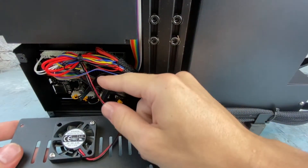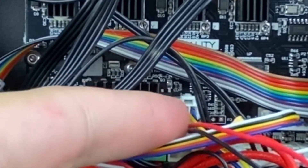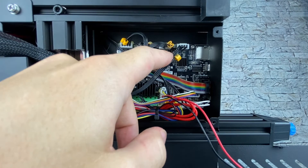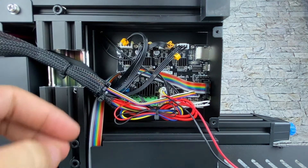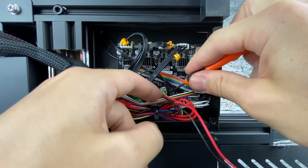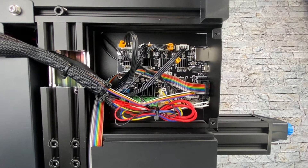Now that we have the three bottom screws removed, go ahead and remove the cover — be careful, the fan is attached here, so unplug that. I went ahead and flipped the printer over to its other side so it's a little easier to work with. You'll notice some boards might have hot glue holding the connectors in place so they don't jiggle loose during shipment or general use, so we'll have to take that hot glue off. Go ahead and remove the fan — this one right here — it's actually not glued on.